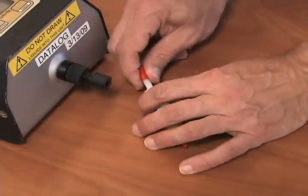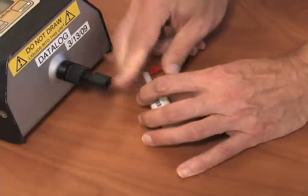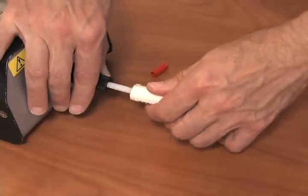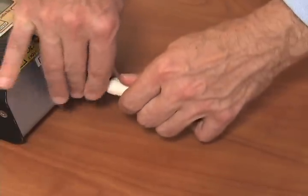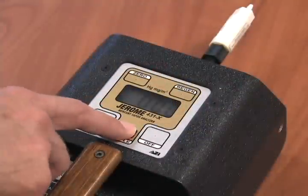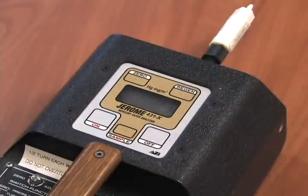You should also re-zero the unit prior to starting your survey. To do this, connect the zero filter and turn on the unit. Press sample. The digital readout should drop to near 0.00.